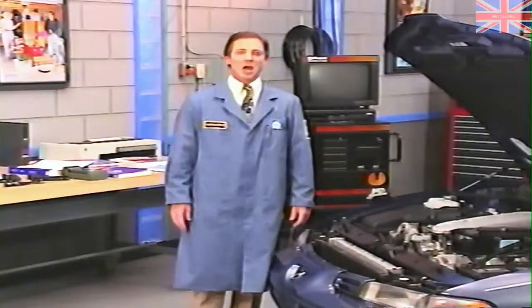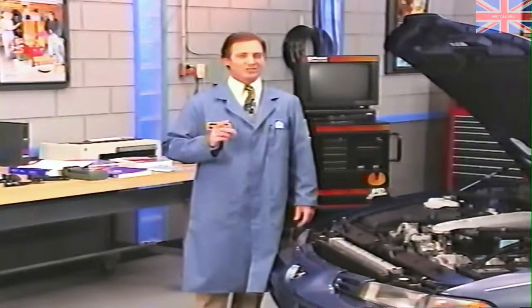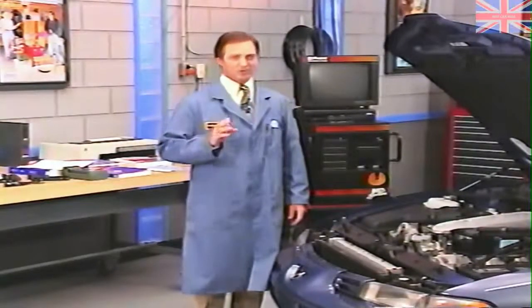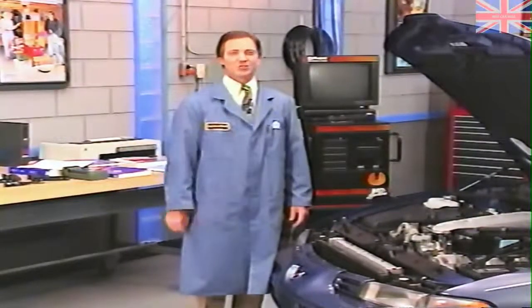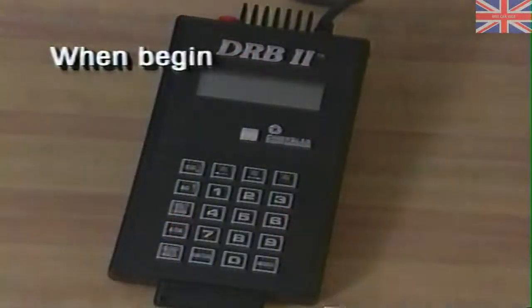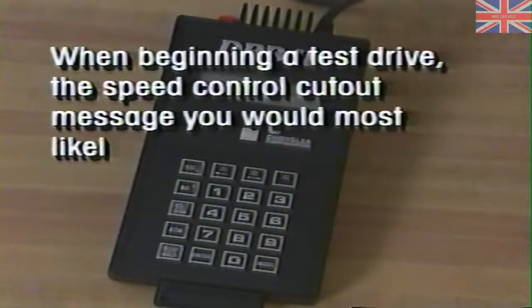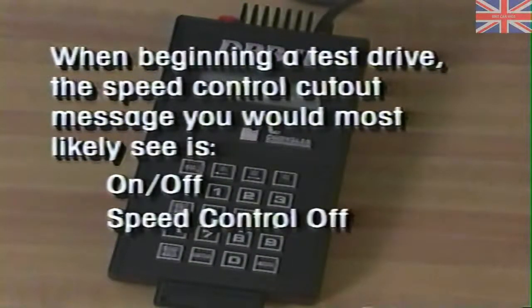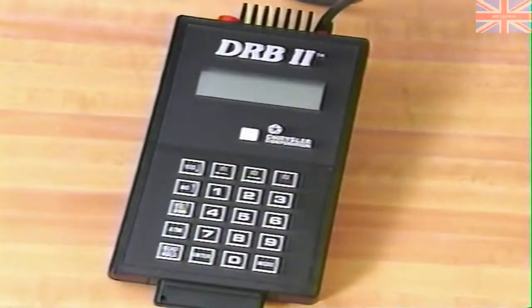In our next section, Mike our technician is going to show you a sample problem using the MDS for speed control diagnosis. When beginning a test drive, the speed control cutout message you would most likely see is on-off, speed control off, or key off? The answer is key off. This message indicates speed control was last disengaged by turning the ignition off and any old speed control information was erased from the memory of the PCM.